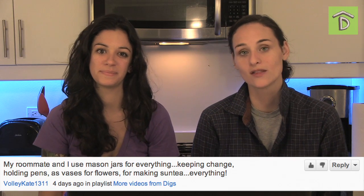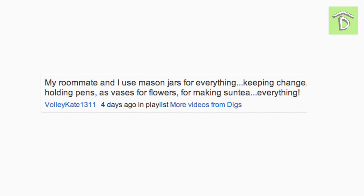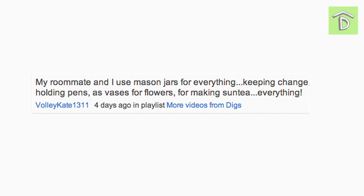Our first comment today comes from VolleyKate1311: 'My roommate and I use mason jars for everything — keeping change, holding pins, as vases for flowers, for making sun tea, everything. I love mason jars. I pretty much use them for everything in our life.' We appreciate learning how you use the objects that we feature in our videos.